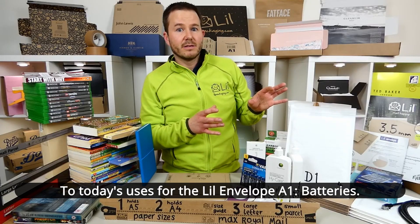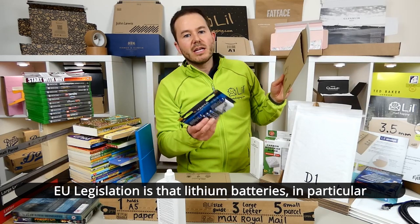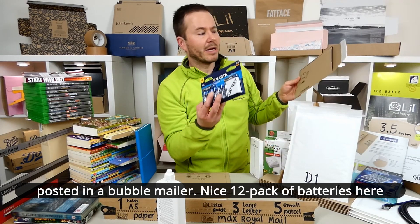Today's uses for the Lil Envelope A1 batteries. EU legislation requires that lithium batteries in particular must be posted in corrugated packaging. No longer can they be posted in a bubble mailer.